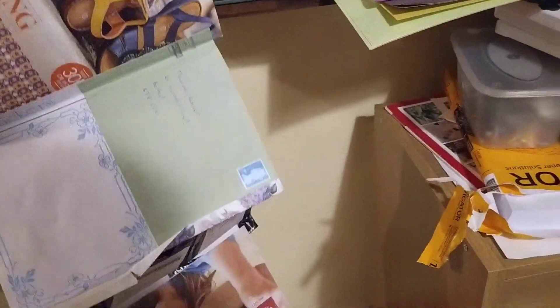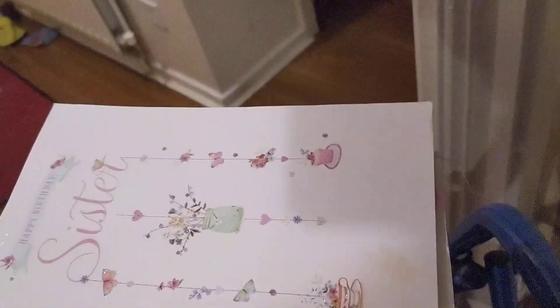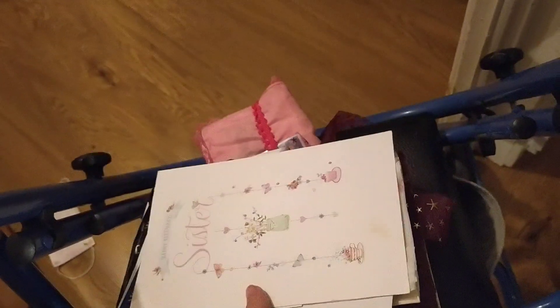Now this journal is blank — this junk journal is blank. It's all concertina and there's a lot of space in it. I was thinking of trying to do a lot of artwork in it.